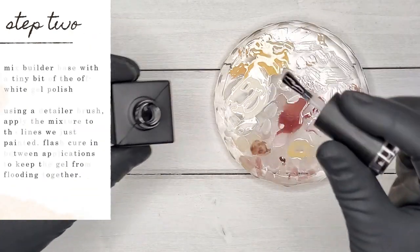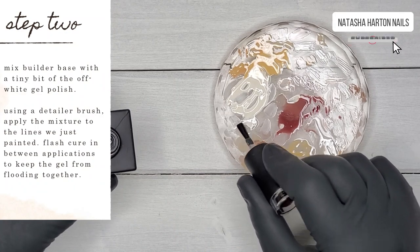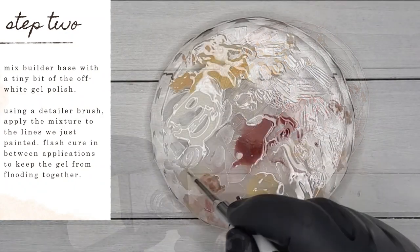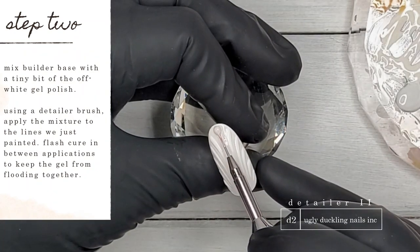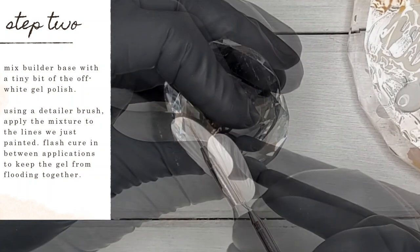Now I'm mixing some of our builder base with a tiny bit of that off-white gel polish I mixed earlier. I'm going to use my detailer brush and apply the mixture to the lines we just finished painting, flash curing in between each application to make sure the gel doesn't flood together and keeps those lines nice and crisp and clean.